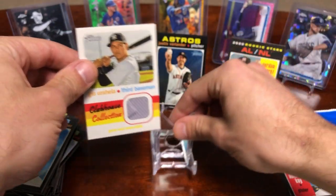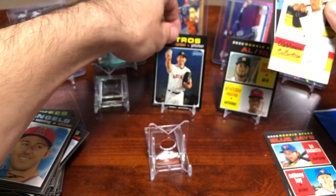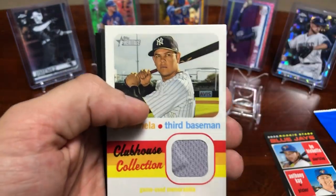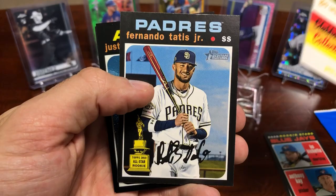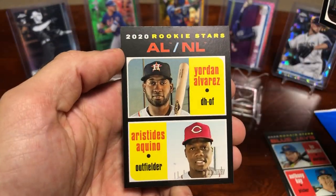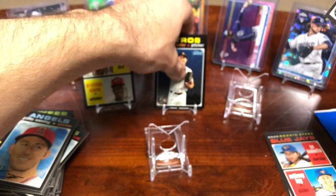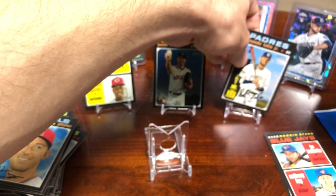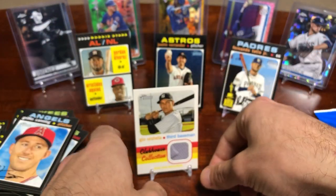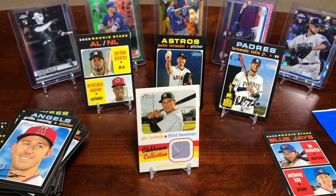That does it for the break! I'll show you guys the better four cards: the Urshela game-used jersey, the Tatis short print, the gold cup Verlander chrome numbered to 99, and the Alvarez/Aquino dual rookie card. Overall I think I did pretty well — pretty happy with this box. Got a lot of cool inserts, rookie cards, short prints and a relic, so can't complain. Let me know what you think in the comments and I will talk to you soon — take care!